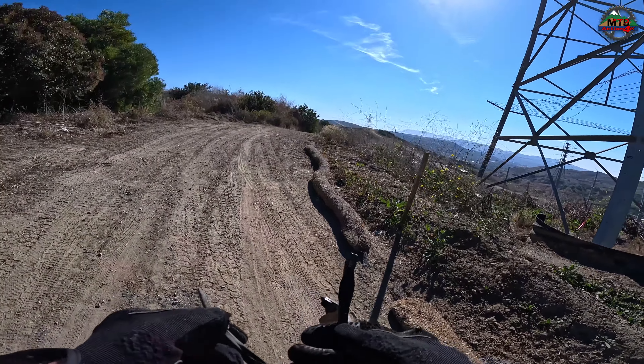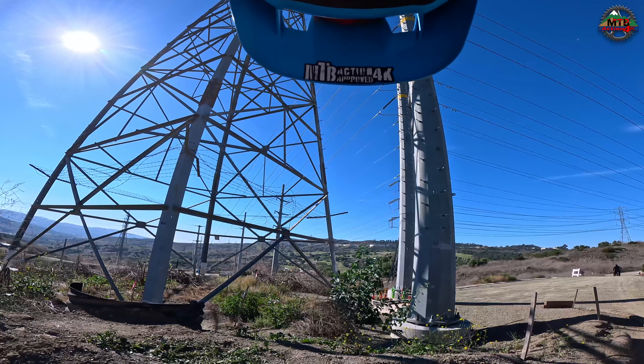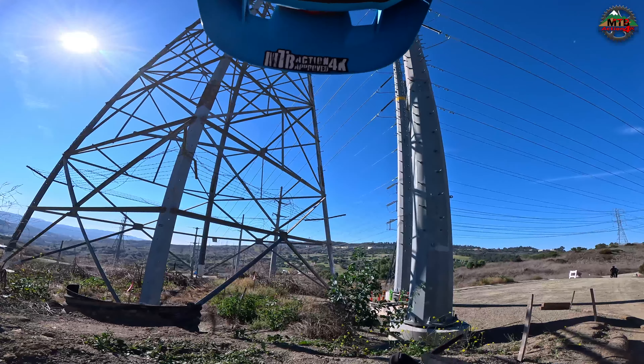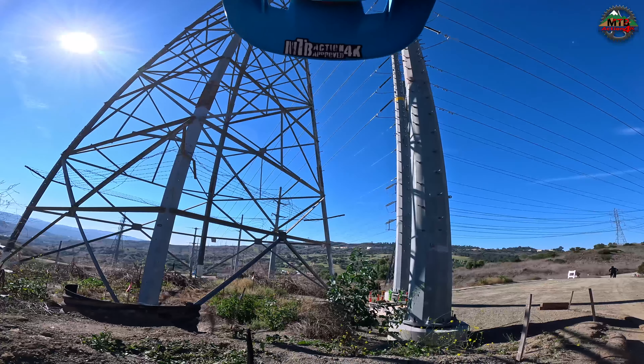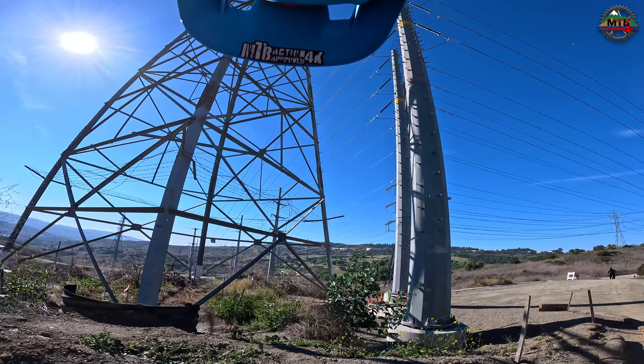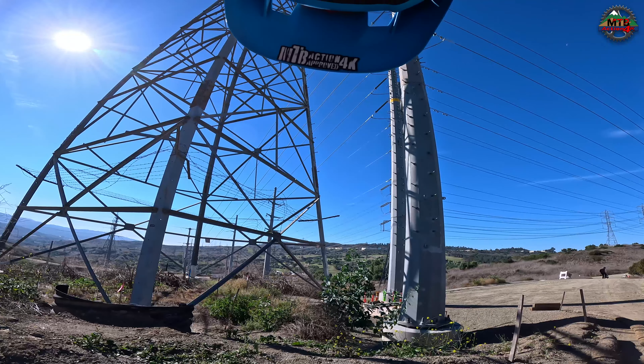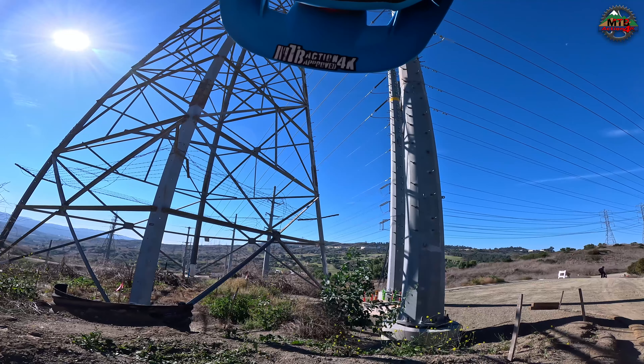A little repair job needed here. These are breakaway glasses — that just snapped off the way it can. Should be fine. Do a little quickie trail fix here and get back on the trail.